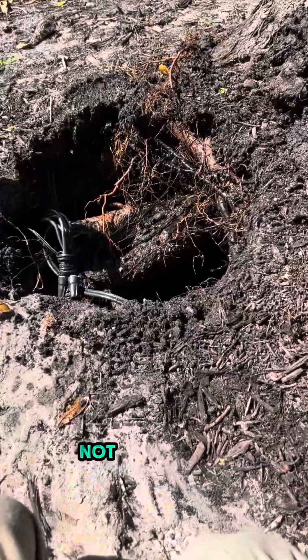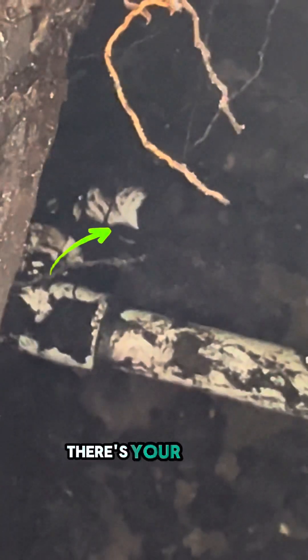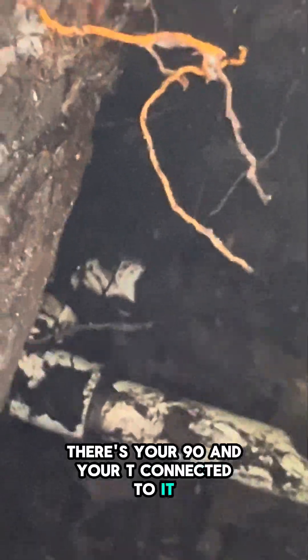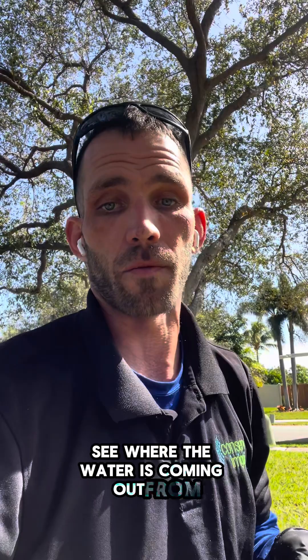Let's pump it out. I'm not really sure what part of this is leaking yet. Let's see if we can get you to see inside the hole here. We've got some pipes — there's your 90 and your T connected to it, but it's right underneath that root. We're going to kick the system on, see where the water is coming out from, and then determine if we're going to cut that root or not.